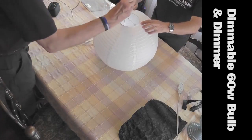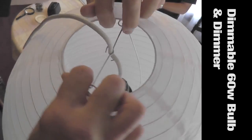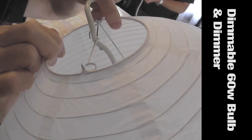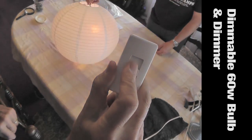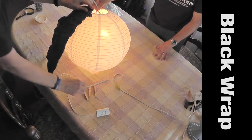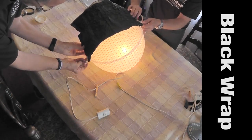You can find the light bulb and cord at Ikea or other lighting stores. Be sure to get a dimmable 60-watt bulb. You can buy the dimmer online or at a hardware store. We put black wrap over the back of the China Ball to keep light from spilling all over the set.